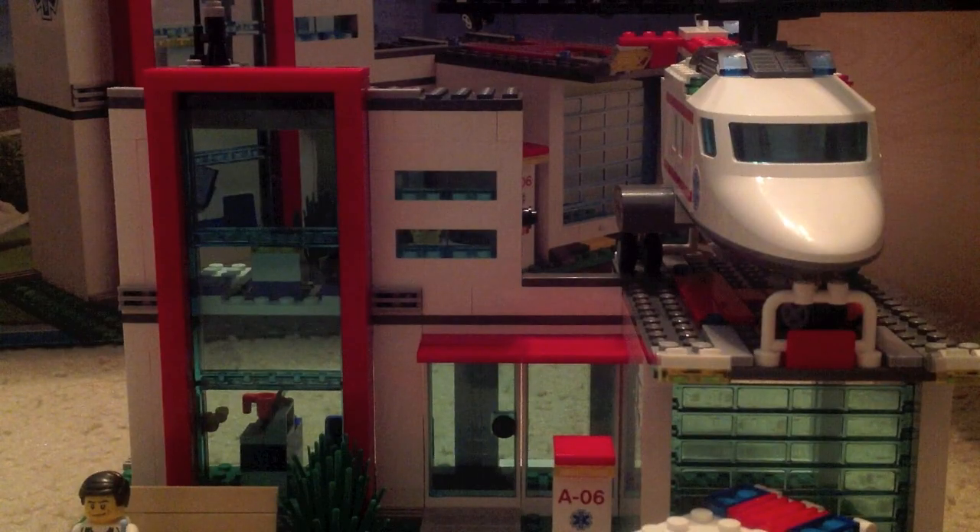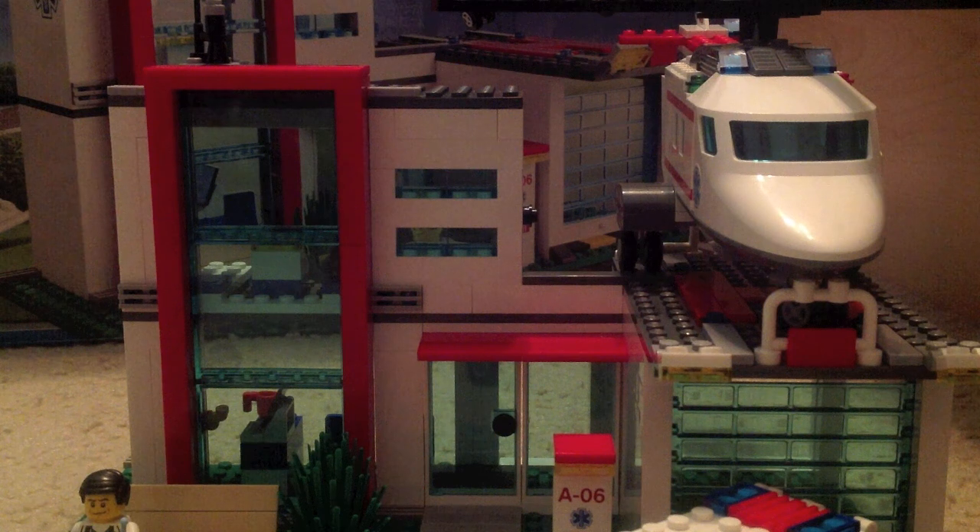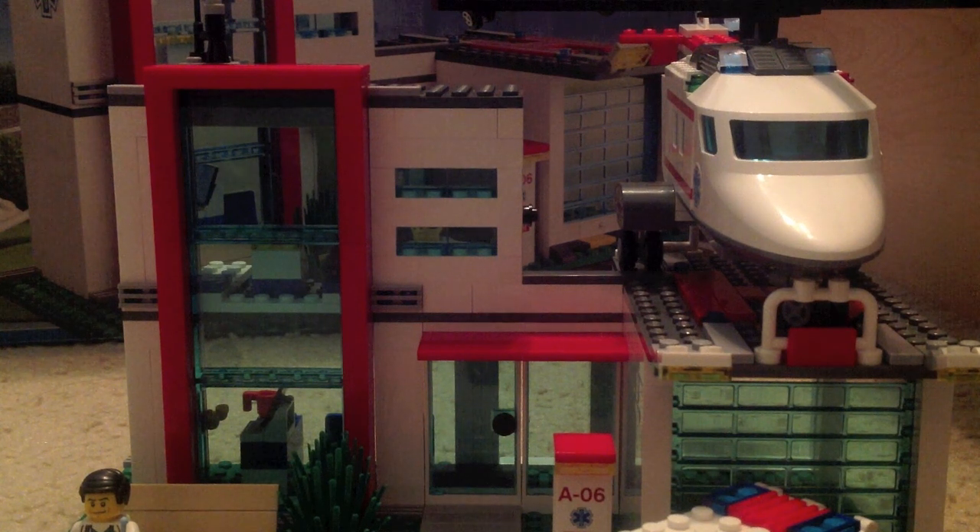The Lego City Helicopter Rescue set number 4429, ages 5 to 12, 425 pieces. It's a great set with four minifigs. It's a good price, though I think $50 would have been a bit better. I really really recommend it — it's great for your Lego City collection. Bye!